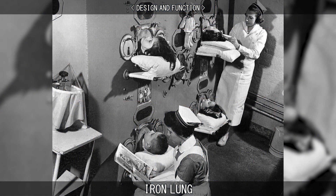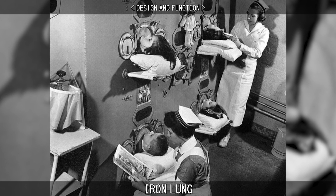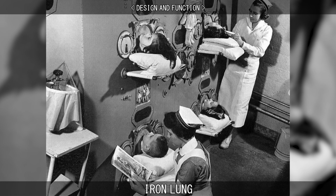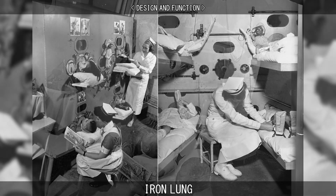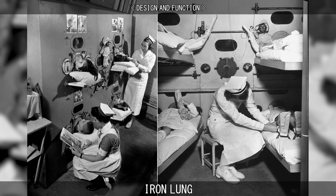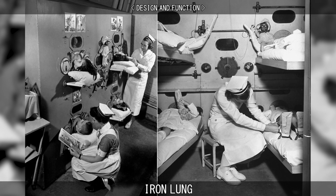Larger room-sized iron lungs were also developed, allowing for simultaneous ventilation of several patients, each with their heads protruding from the sealed openings in the outer wall, with sufficient space inside for a nurse or a respiratory therapist to be inside the sealed room attending the patients.